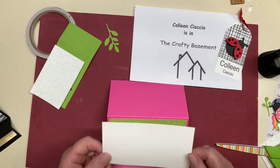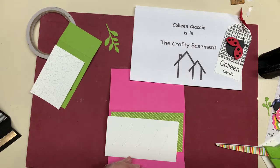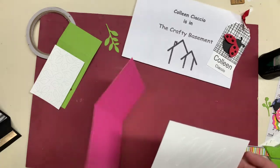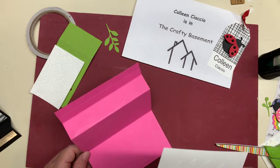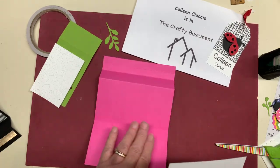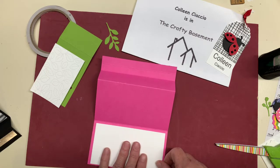You're going to take this paper — this is the paper you're going to write your sentiments on — and you're going to put glue on it. Notice I don't glob it on, I just kind of run it. You're going to turn that over. You're supposed to put it on the inside, so you're going to have your card like this, flip it around, and put the white paper on the bottom half of the opposite side — the back side.